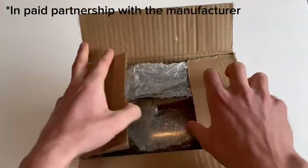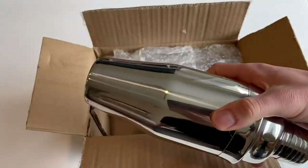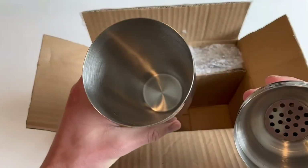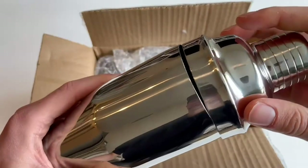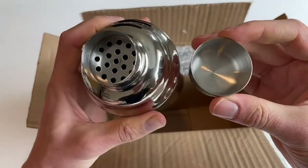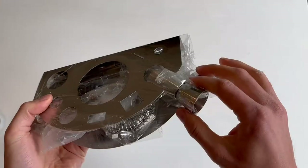Here's a quick unboxing and look at the Valet's cocktail shaker set. We were compensated and provided this product by the manufacturer, but this will be our honest opinion. Right out of the box, we were impressed by the quality and how much stuff actually comes with this — it's a 10-piece set.